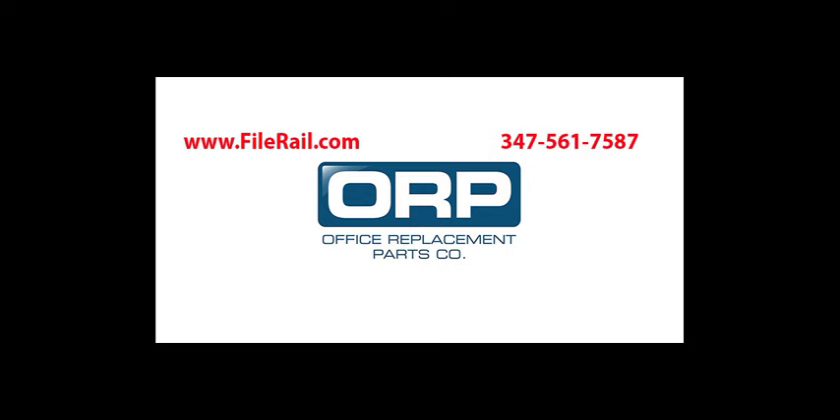As you answer these questions, it may be easier to shop on filerail.com or provide our customer service with the necessary clues to guide you. Feel free to email us at info at officereplacementparts.com or call us at 347-561-7587. Service reps are available during normal business hours. We hope you found this video helpful — please don't hesitate to contact us with any of your file rail or other office furniture parts needs.